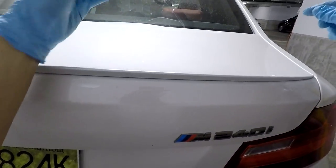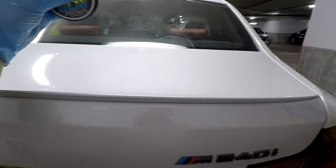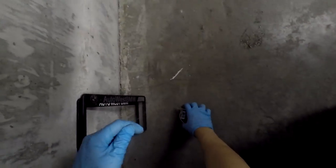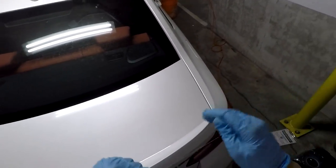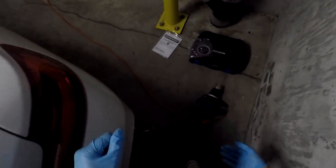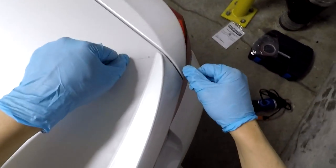Now I've got my fishing line. I'm going to get a good amount, hold it like this, and wrap it around all four fingers. That should come off relatively easily. Here we go.